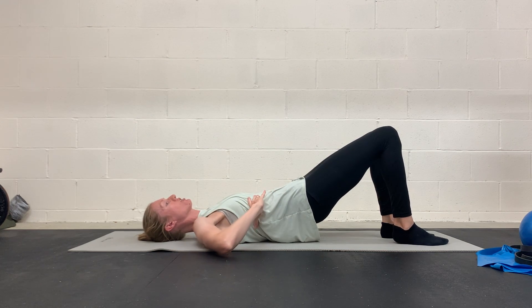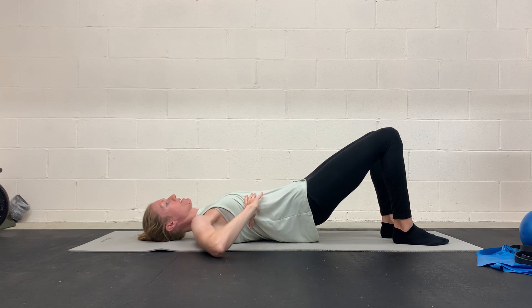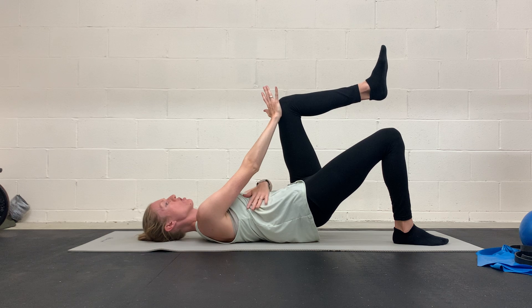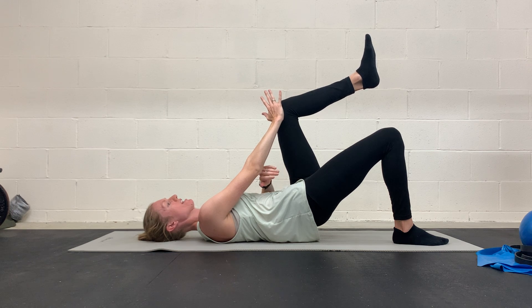And then here, on your exhale, march that opposite knee and then press with the opposite arm. Inhale, and on your exhale through your mouth, press here. So we're getting these obliques engaged here and then you're getting a little bit of inner thigh here too by pressing on that inside of that knee.